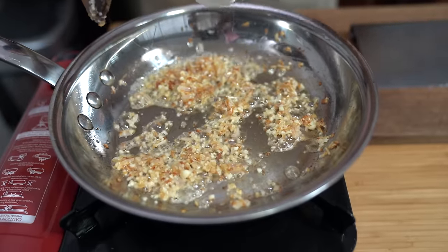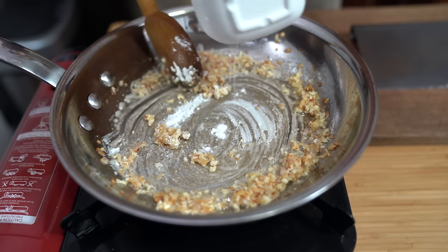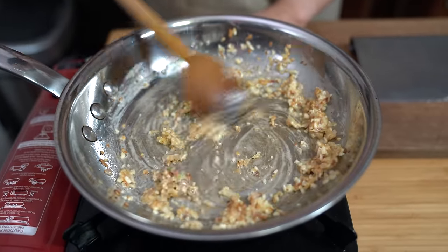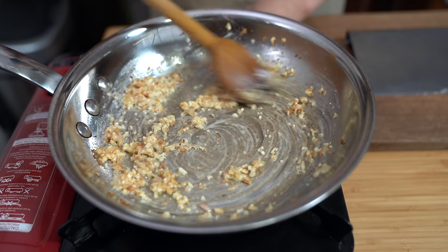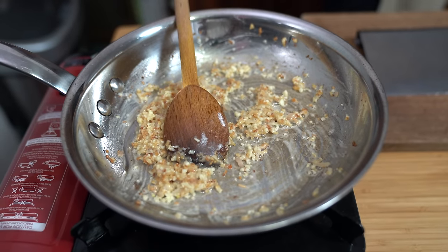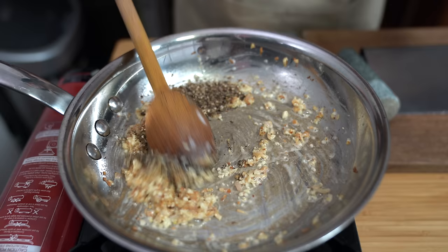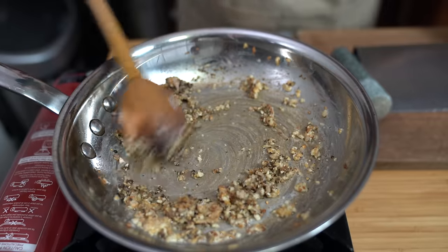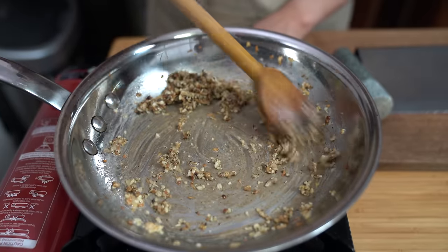Adding a tablespoon of flour. I'll cook this for about a minute so we cook the flour through and there's no raw flour taste. Before the flour goes in — or even at this point if you forgot like me — put in the peppercorn. It'll still be okay. I just got that waft of the pepper and the garlic — it smells so good.